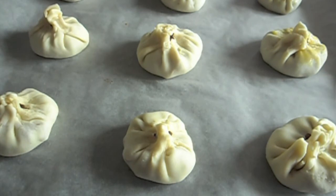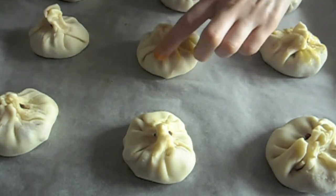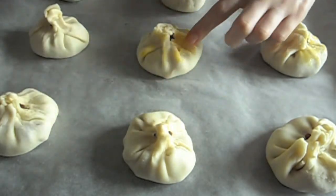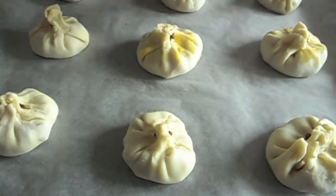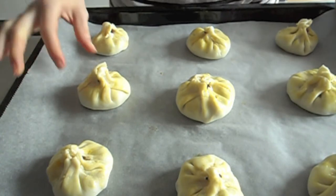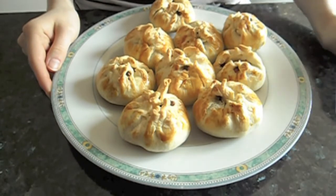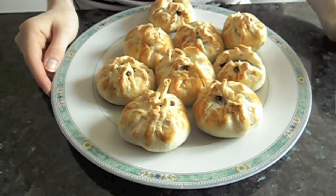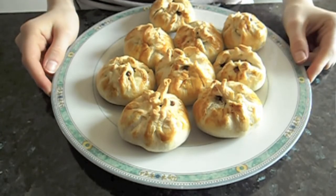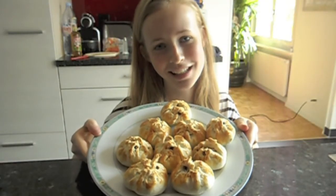Now all you have to do is put some egg yolk on top of the pastries. You can use a brush or, like me, use your hand and just spread a little on top — it'll give them a nice golden color once they've cooked. Put them in the preheated oven for about 40 minutes until the dough gets crispy. These taste great warm with some vanilla ice cream. Just make sure not to forget to take the cloves off before eating them, because they're more for decoration. And that's how you make apple puffs in Morgan's kitchen. Bon appétit!